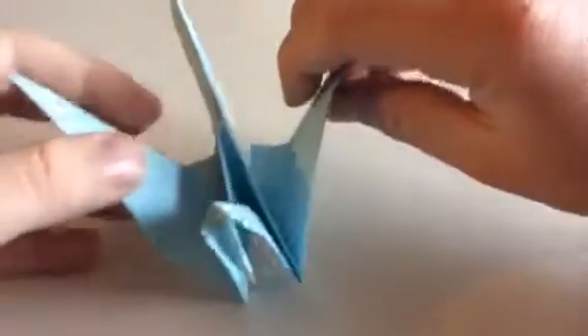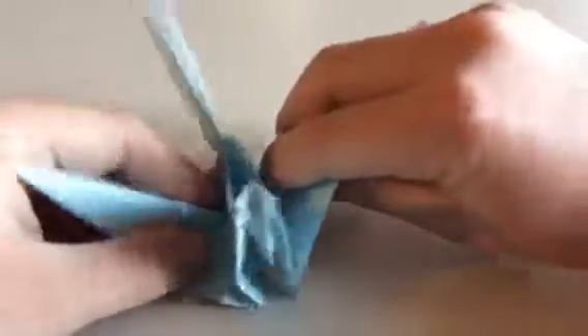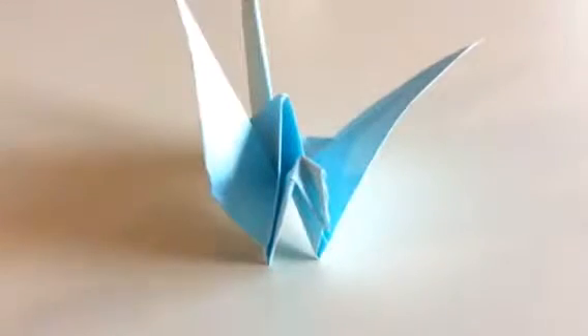So yeah, there you go. I want this to stand up. Right. See ya.